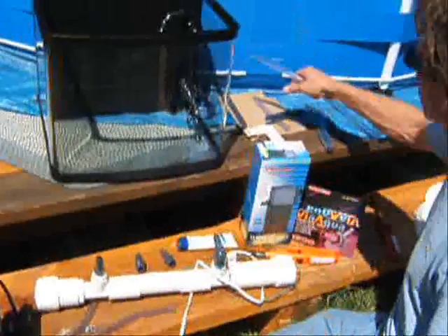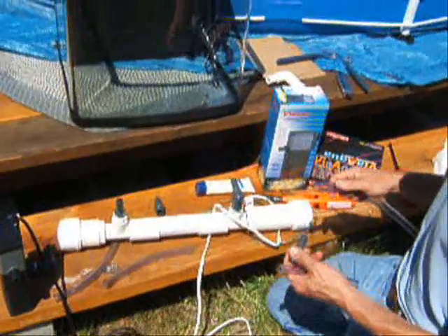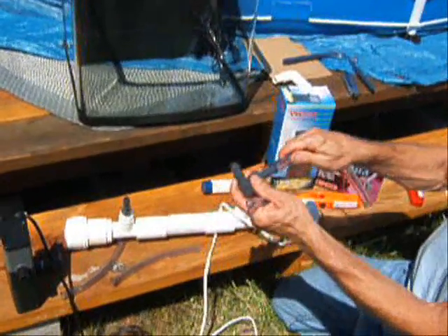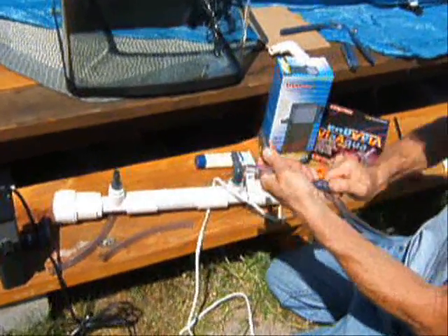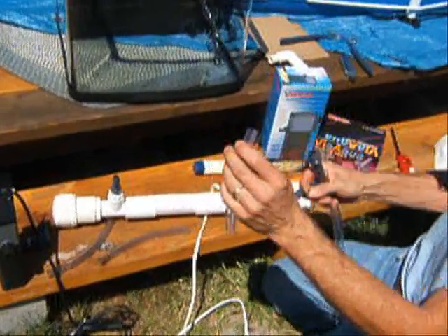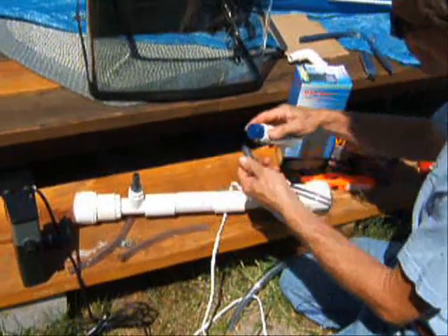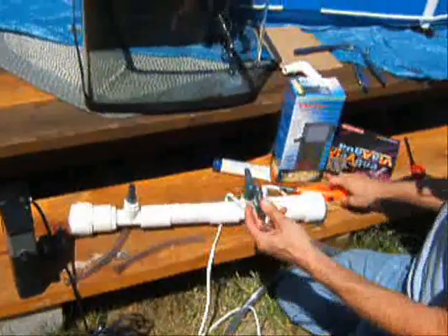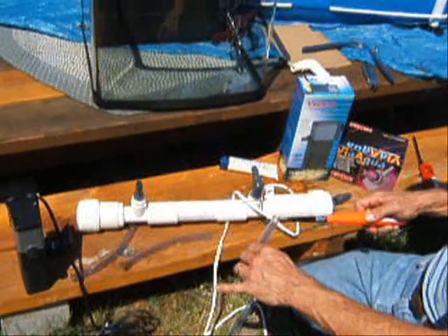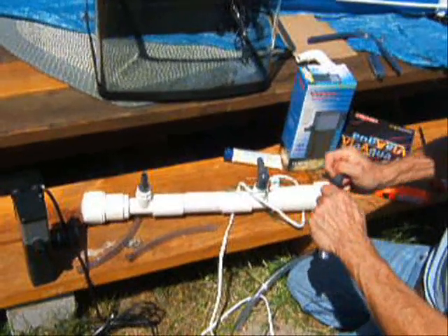I'm first going to demonstrate how to use tubing on hose barbs of different size, because often many people have trouble getting a hose barb on a different size pipe. In the case of 5/8 inch tubing, you can see it goes on pretty readily onto a half inch barb, yet this is a half inch tubing and it has more difficulty going on. The solution is to grease it with Vaseline, then heat the tubing, and it goes on much easier.